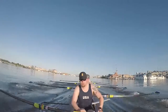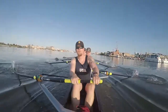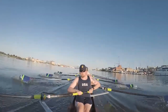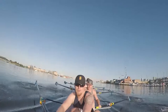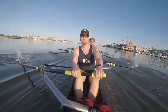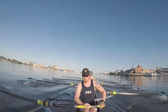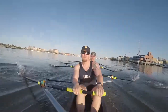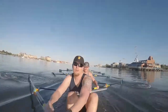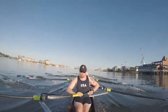You've got 20 strokes left. Keeping it clean. Coming in the last 10. Here's one. Two. Three. Pump up the pressure. Four. Five. Six. Seven. We're moving. Eight. 135. Nine. Ten. Pump it out.